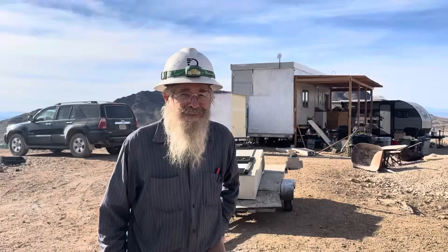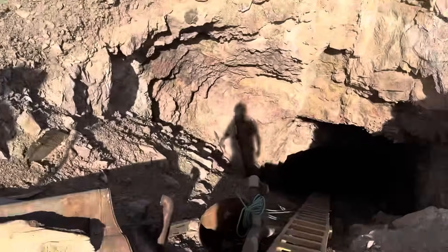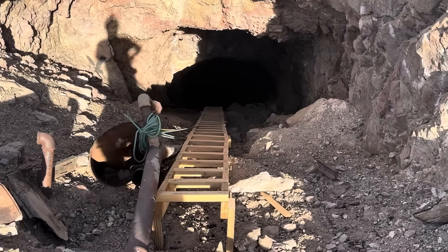You saw Robin in the last section down there giving that informed narration, and we're going to go down there and walk into the bottom of the shaft and take a look up from there.